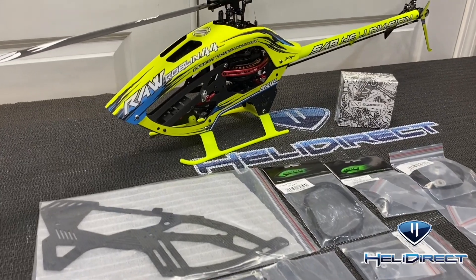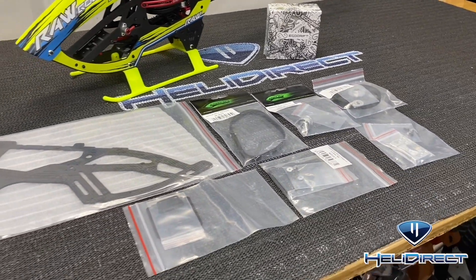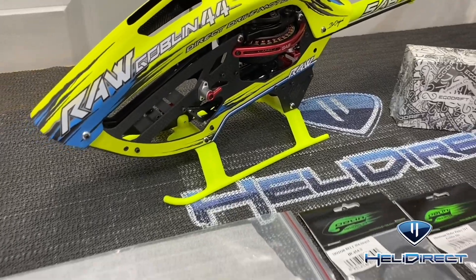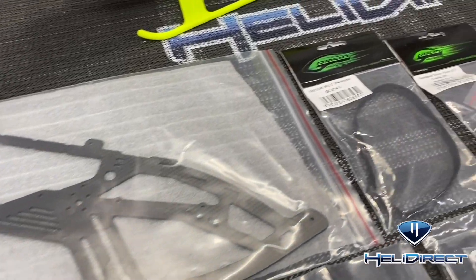What's going on everybody, Jeff West here with Heli Direct. Today we have a very cool product that converts your raw 420 direct drive into a regular motor drive, and you get a full kit with everything you need.